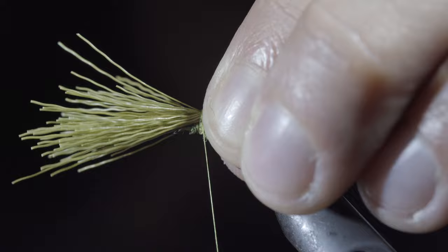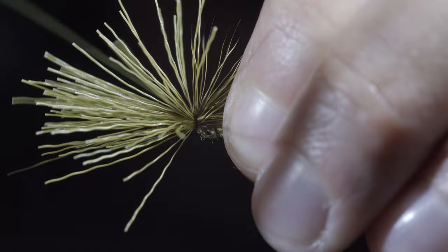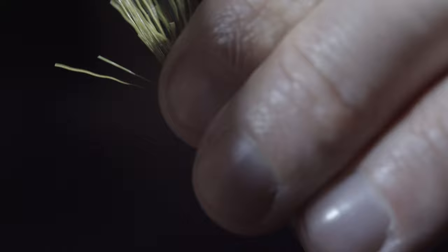Before cranking down and tightening it in place, once you're assured that all your fibers are secured to the top of your fly, you can continue to add pressure and secure everything in place, wrapping in between your tag ends. Pull all the fibers upwards and finish with your thread just behind your hook eye.